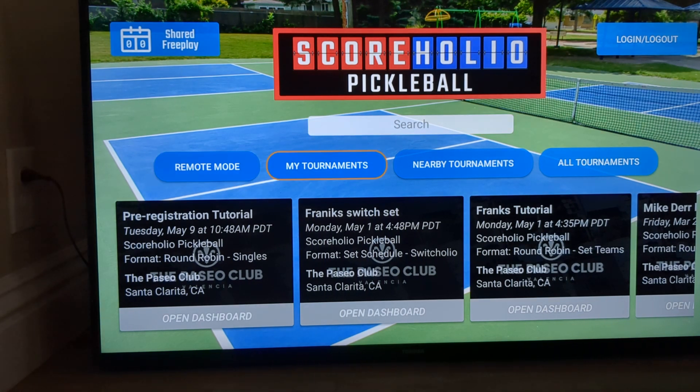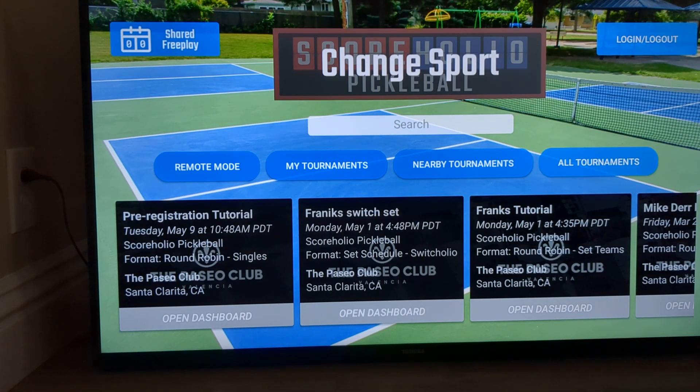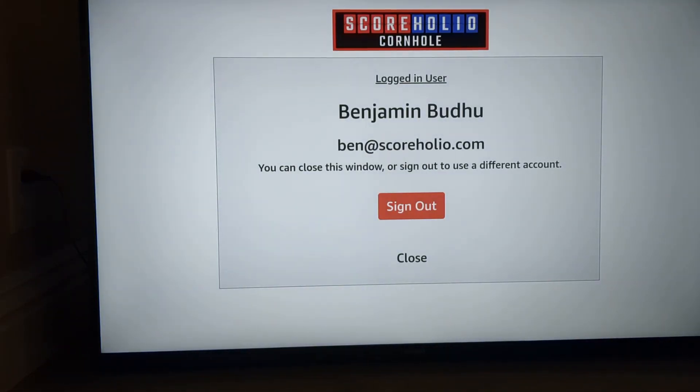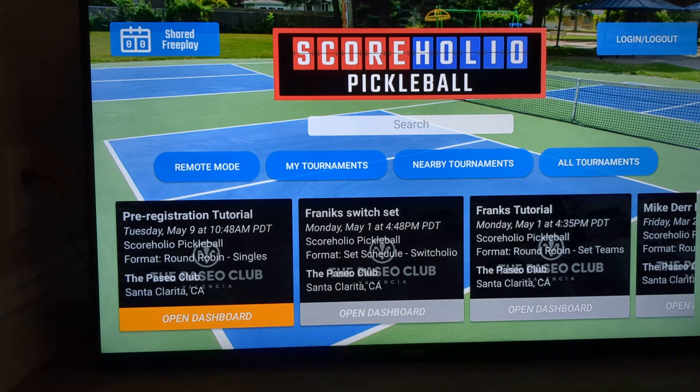The next thing you're going to want to do is go up to the top right to the Login/Logout, and that's where you're going to put in your organizer email. Make sure you use your organizer email, not your player email — that's what's going to pull up all of your tournaments. I'm already logged in, so all of my tournaments are going to come up.